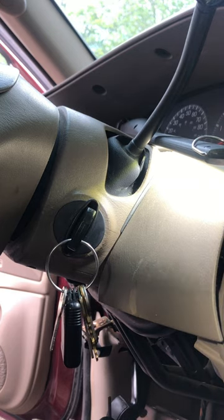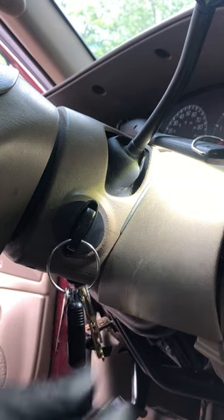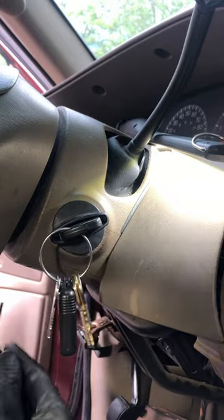Removing the key lock cylinder on a 2004 Expedition. You're going to need your key — put it in the run position.